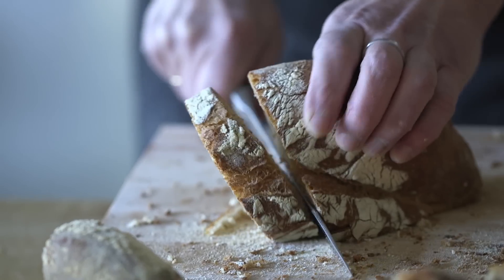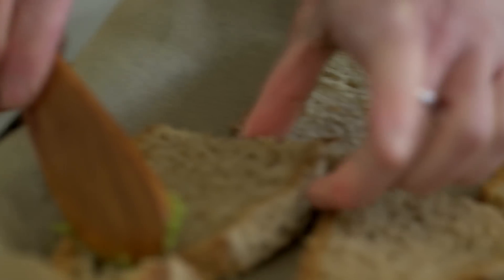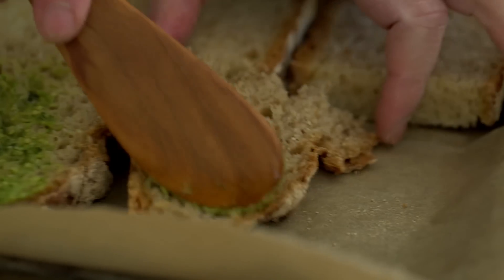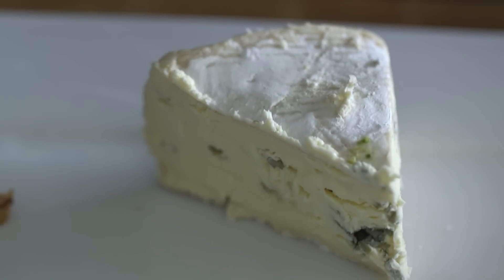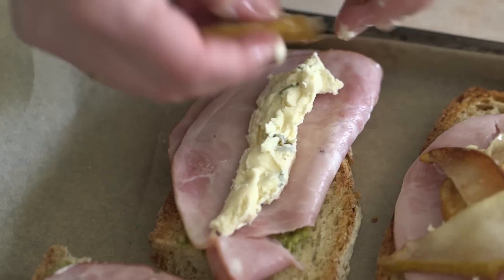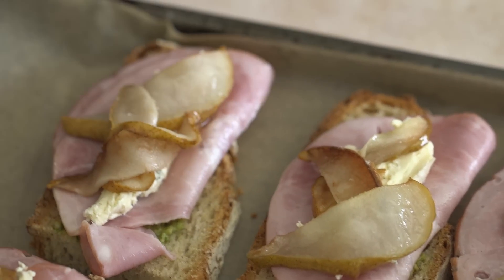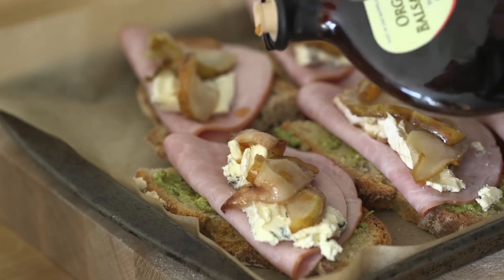From the two loaves we made today, I chose the artisan loaf to make a simple open-faced sandwich. I spread a little bit of pesto, topped it with some black forest ham, a layer of cambozola cheese, some roasted pears, and then a tiny bit of apple cider balsamic vinegar and a little bit of Aleppo peppers.